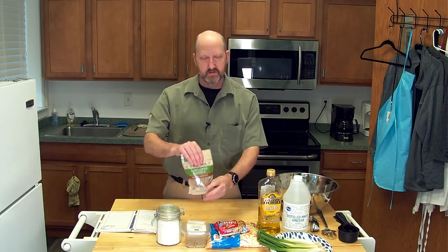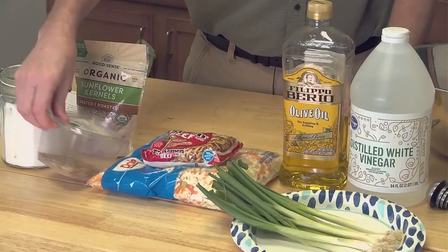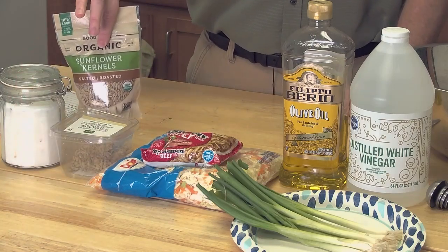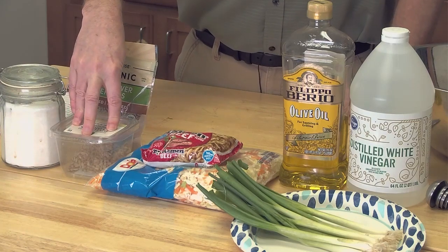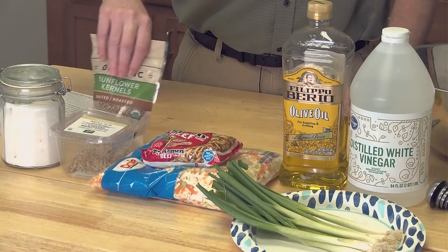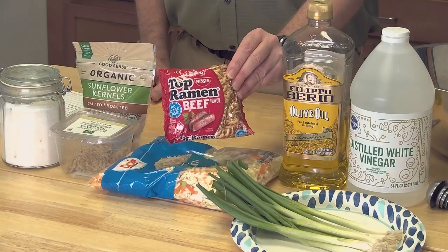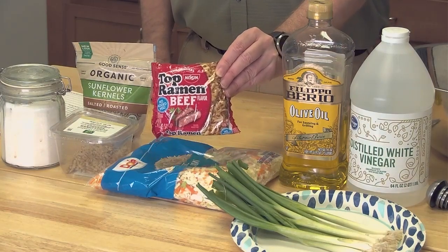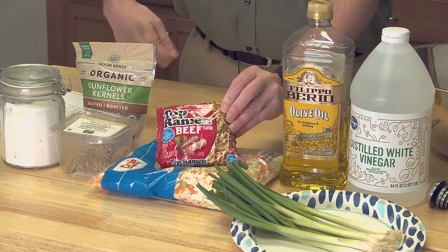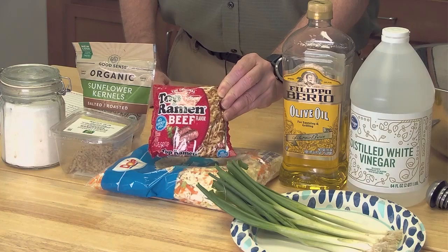We also have sunflower seeds. I have two different types — some unsalted and some salted. We're going to use the unsalted; it's about half a cup in the recipe. But you can use salted — it gives another little flavor kick. We also have beef ramen. We're going to smash these noodles up and use the beef flavoring packet in with our dressing, mixed with the sugar, vinegar, and oil.